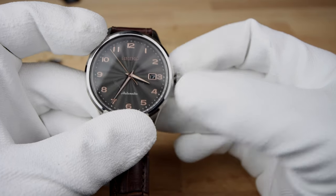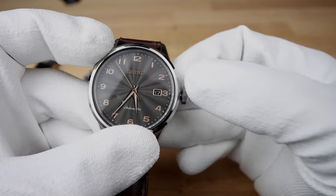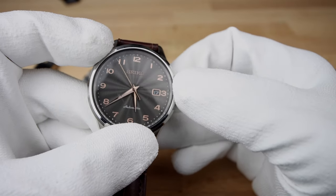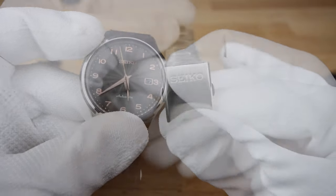That 100-meter water resistance is definitely an amazing feat to achieve with no screw-down crown. I'm a bit worried — not about the water resistance itself — but because the crown isn't snug or resistant to any pulling force. So one slip or brush up against any object and this piece will be toast.